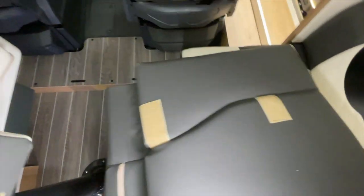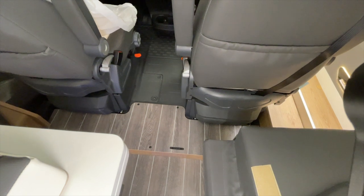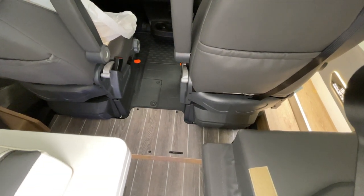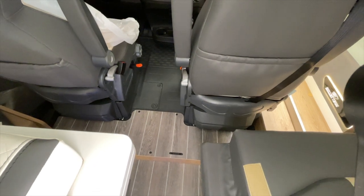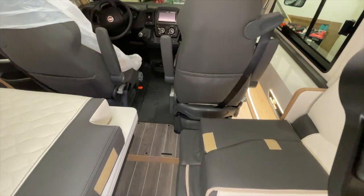Then under the seat we have already installed our two LionTrons, each with 200 Ampere-hours under the seat, and a 50 Ampere charge booster, so that there's also proper power coming in from that side.